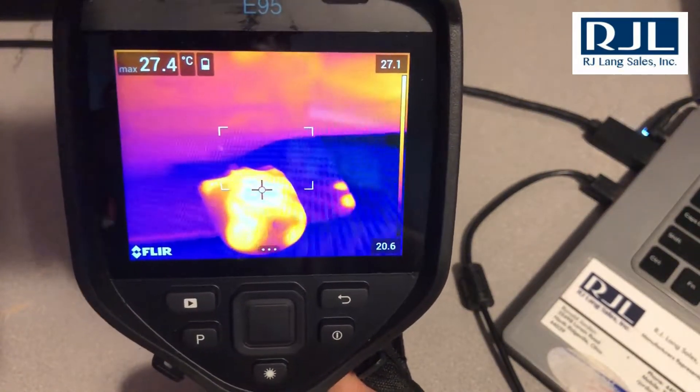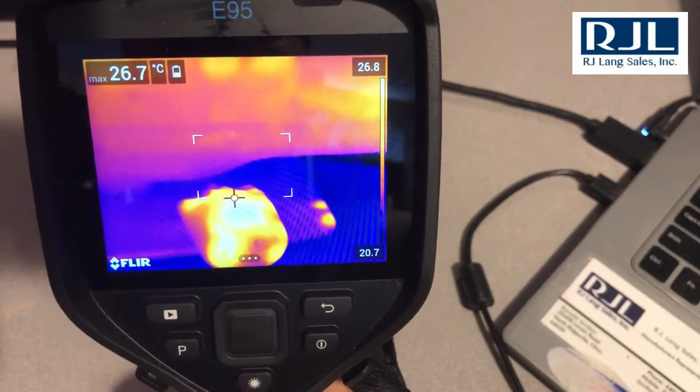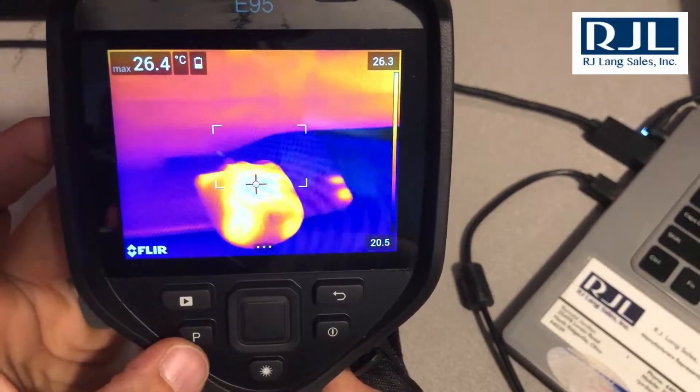Hey guys, welcome back. This is Ron over at RJ Lang Sales. I wanted to get in touch with you today — I had a lot of questions about what this P button does, so I wanted to put a video out there for you.